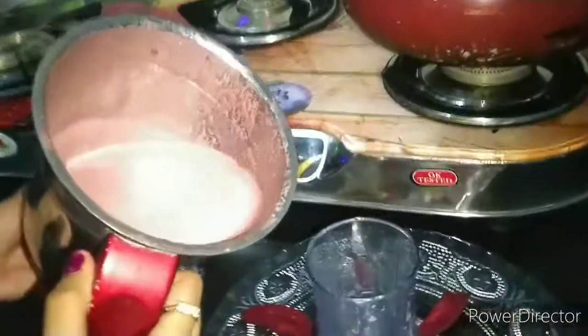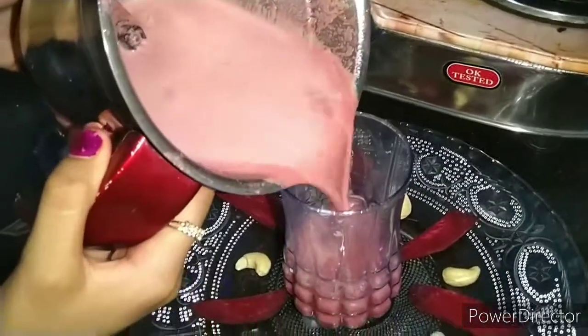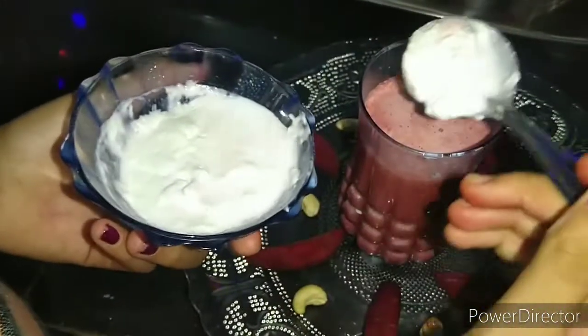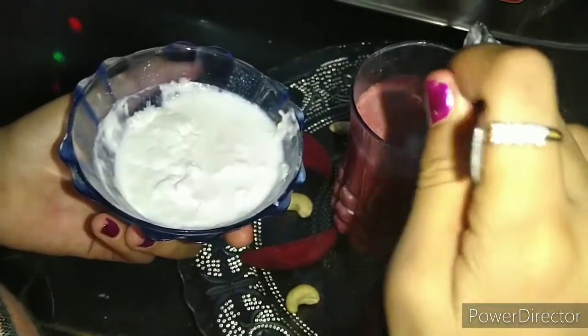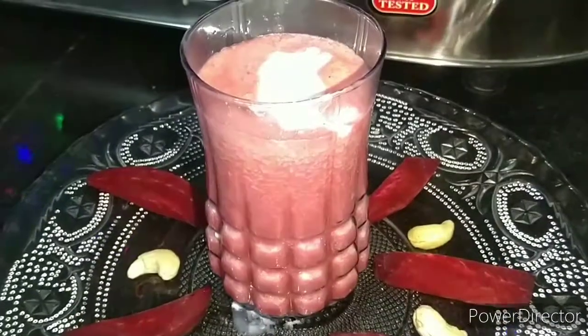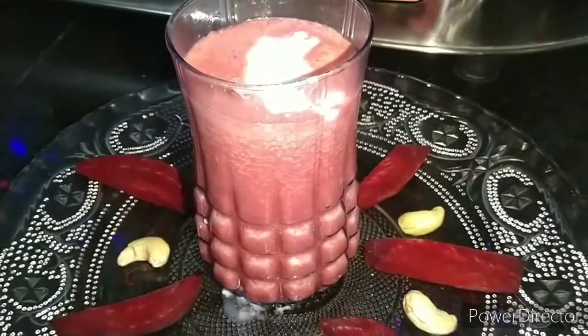Our milkshake is ready. Now pour it into a glass and mix it with milk grain. The beet milkshake is ready. If you enjoyed this video, please like, subscribe, and share. Bye!